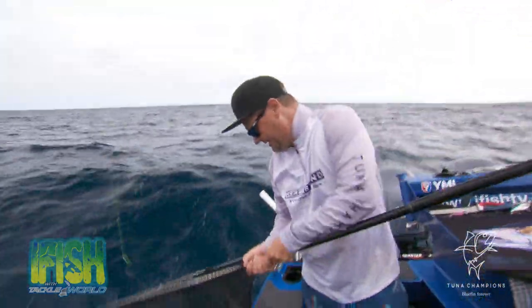Now, we're going to try and tag and release this fish. Straight onto the mat. Yep, that'd be great. There he is.